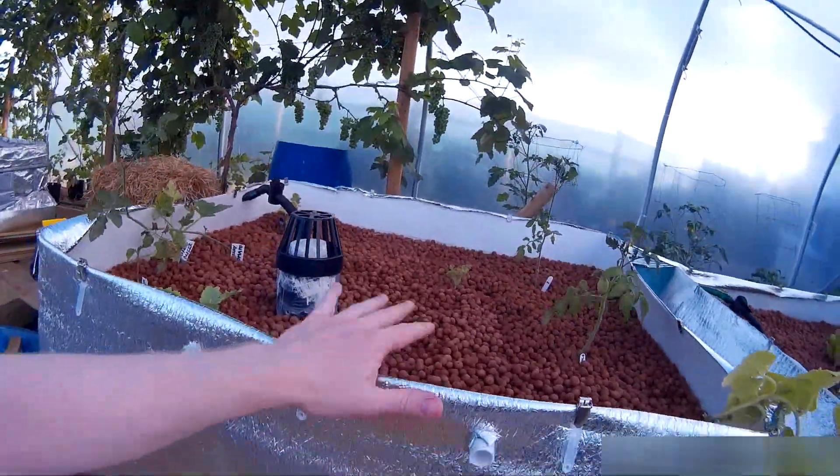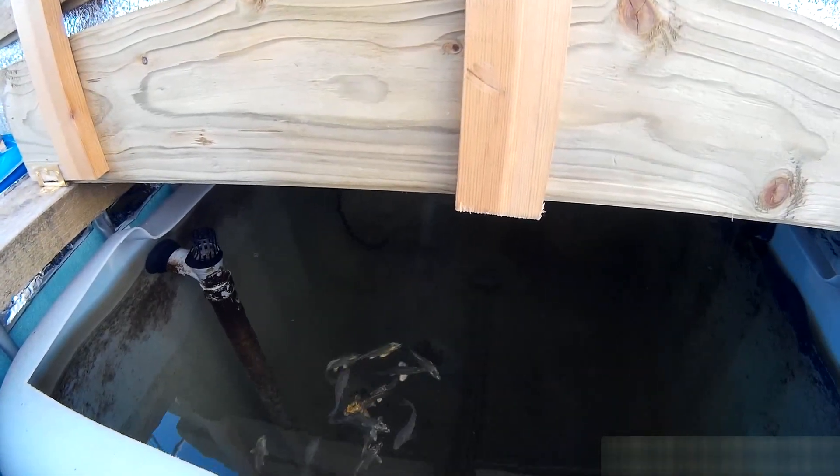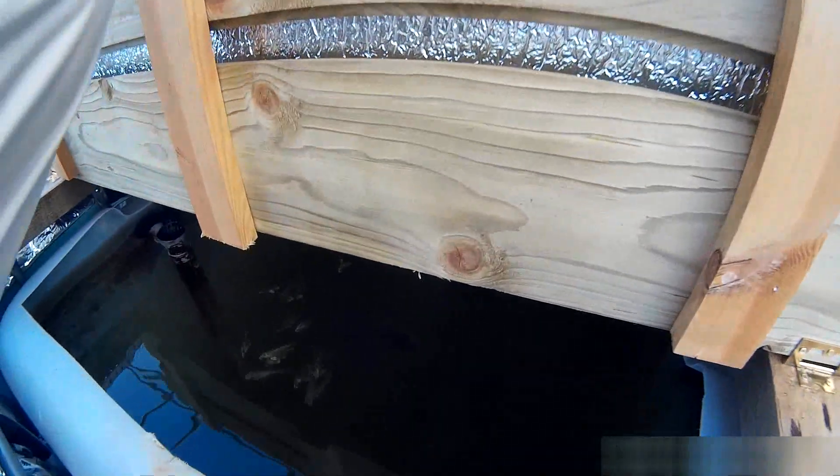Grow bed 2, fish tank 2 — approximately 20 carp of the Mirror and Ghost Carp variety. They're feeding extremely well and are very happy in there.